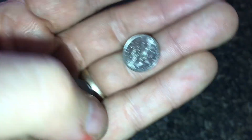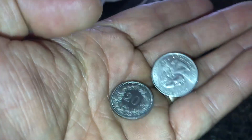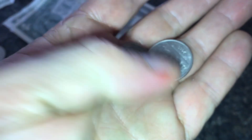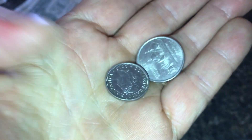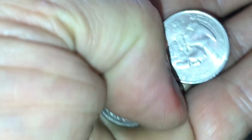The next coin up, compared to our dime, is a 10 Rappen. The next coin up is not an exact match, but our quarter is like a 20 Rappen. So these are the smaller coins and you don't want to mistake these for a franc.